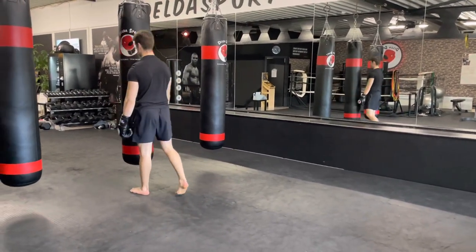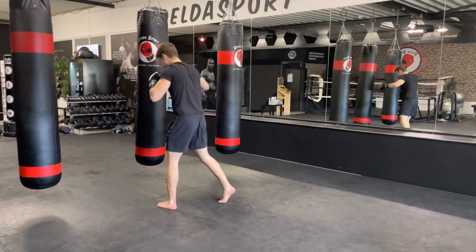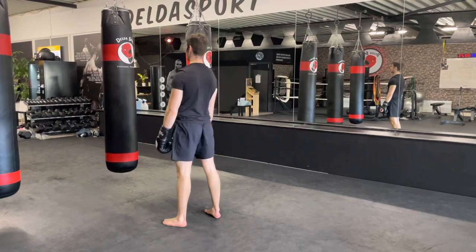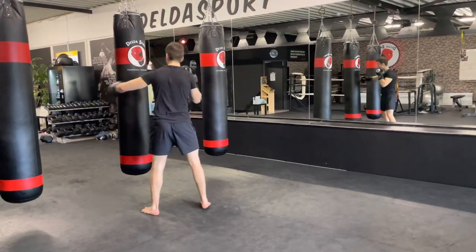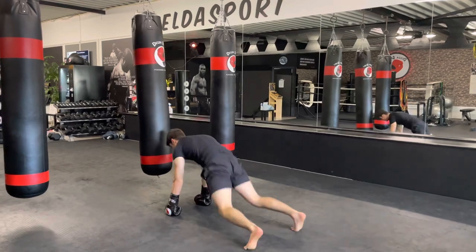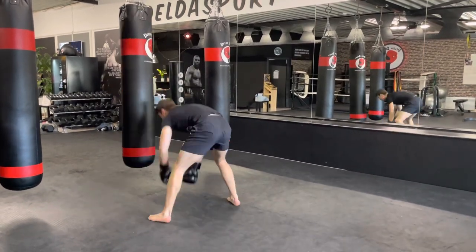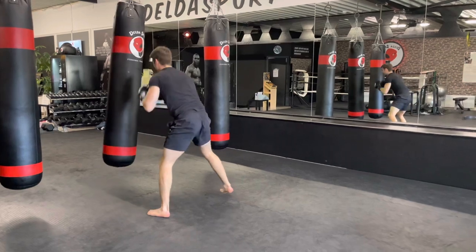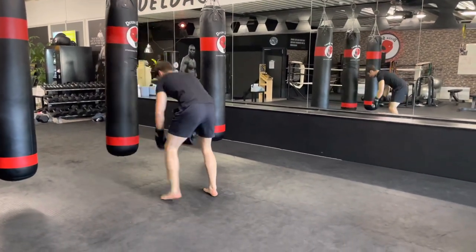The next one is the same concept but now with hooks. Left hook and right hook, half burpee, then right hook and left hook, half burpee — keep repeating. Start, let's go. Keep turning the upper body when you deliver the hook. The other hand protects the face. We got 15 more seconds, final 10 — and break.